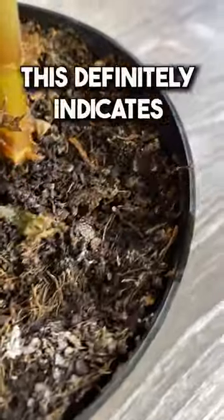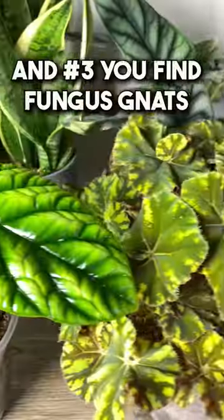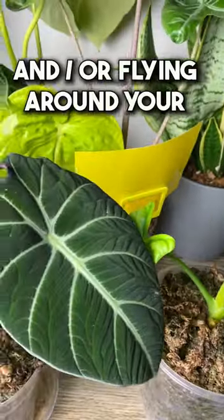Number two, you find mold growing on the soil. This definitely indicates too much water. And number three, you find fungus gnats in the soil and or flying around your plants.